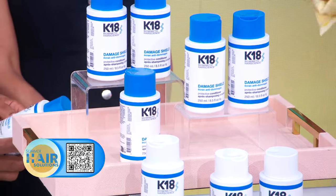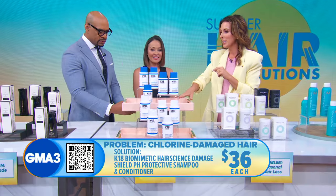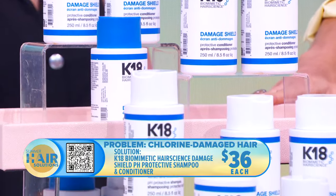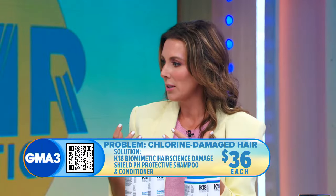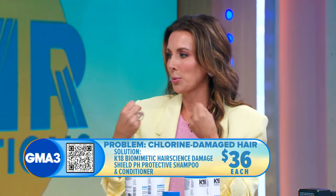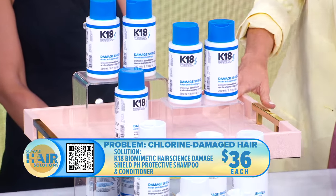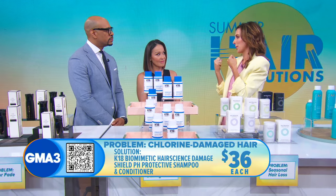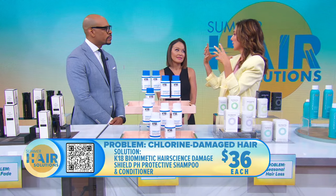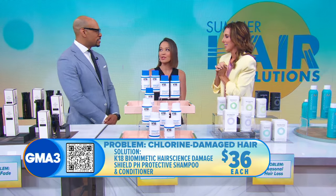Now we're talking about chlorine. It feels great to jump into a pool, but it's very damaging to your hair and can fade your color. Especially if you're blonde, you can go more green. This is K18 — a powerful hair care line focused on strengthening the hair. The power starts in the shower: use their shampoo and conditioner to strengthen the cuticle so you don't get that swelling, which is what absorbs the chlorine. A great tip: before you jump in, shower first so your hair absorbs tap water instead of chlorine. And if you can put conditioner in and leave it in, that's the best way to protect your hair while swimming.